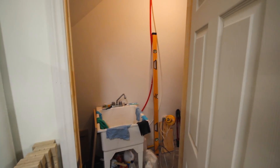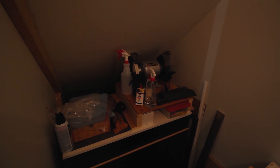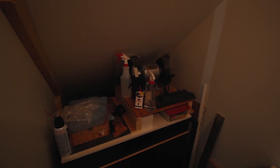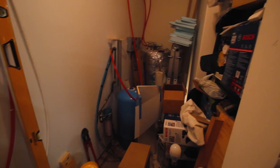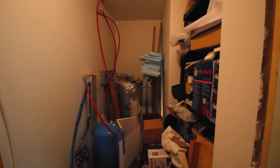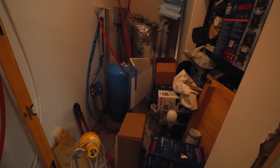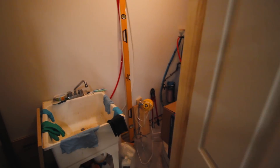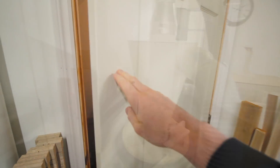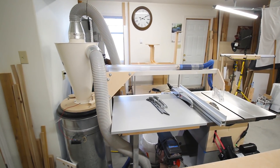Beside the drill press is the door to the back room - I think I've referred to that before as the 'deep dark recesses of the DP Shop Talk shop.' I have a small cabinet back here with some of my sharpening gear: a grinder, water stones, and things like that, plus a utility sink which is handy to have. It's mostly storage for things that don't need to be out in the main shop space.